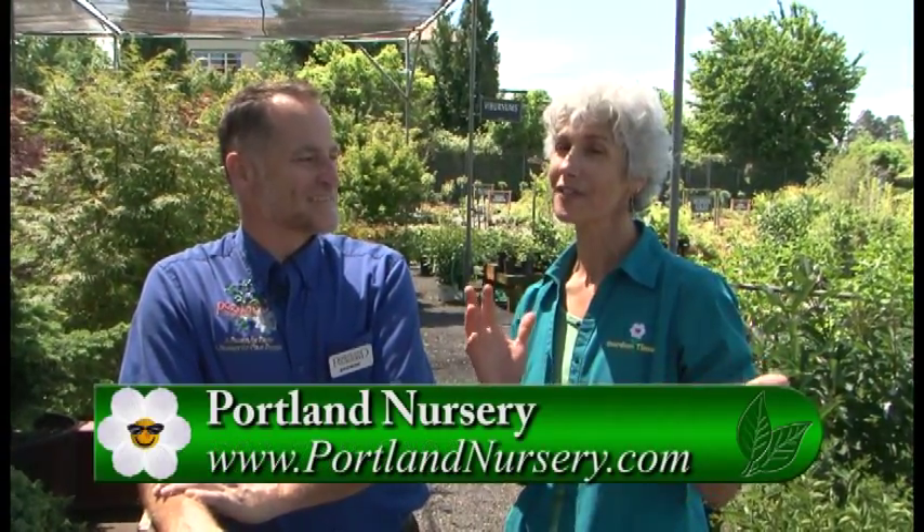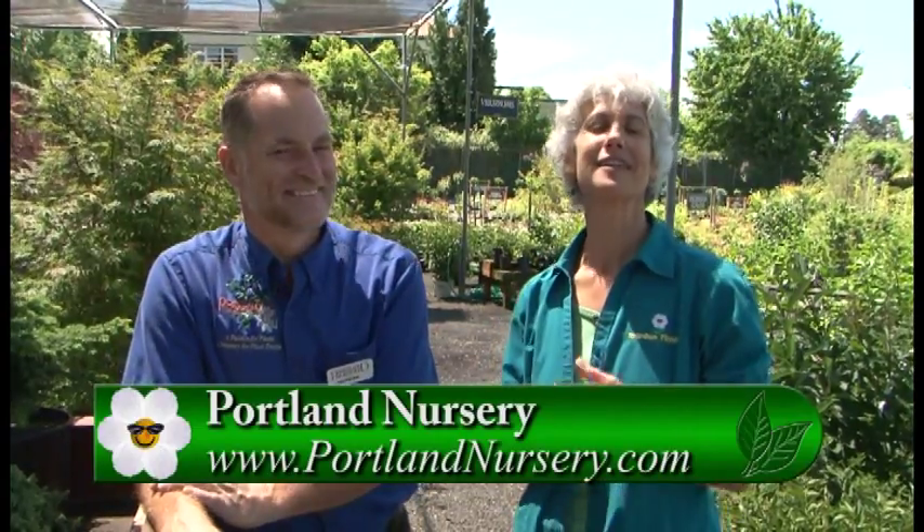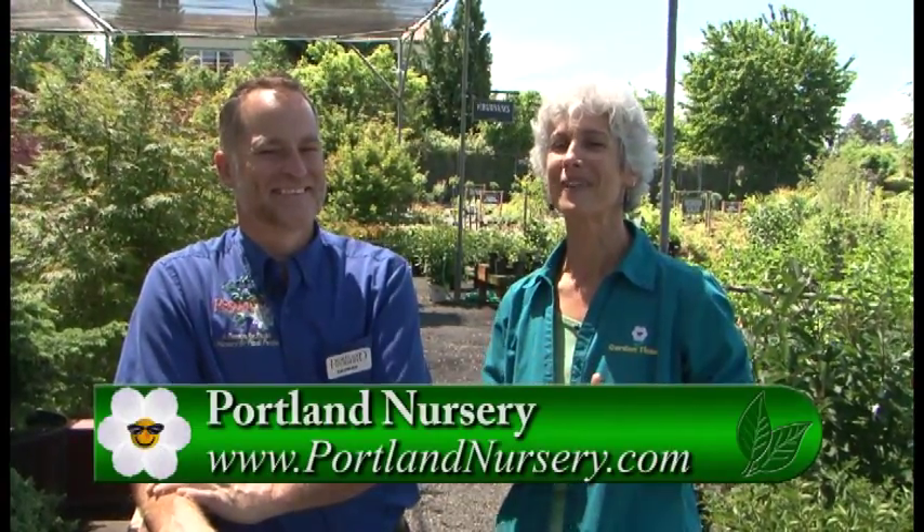Something else is happening tomorrow also. After the Bonsai Show, the next day we're going to have the Irish Society show. They're going to come in and show off all of their tall irises. It'll be from 10 o'clock to 4 o'clock. There are lots of events going on at Division Street Portland Nursery — it's Father's Day weekend. For more information, please go to Gardentime.tv and they'll click you over to their website.